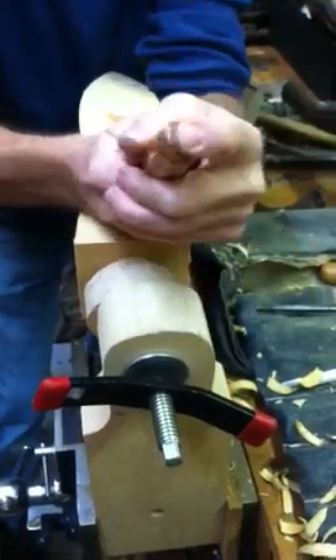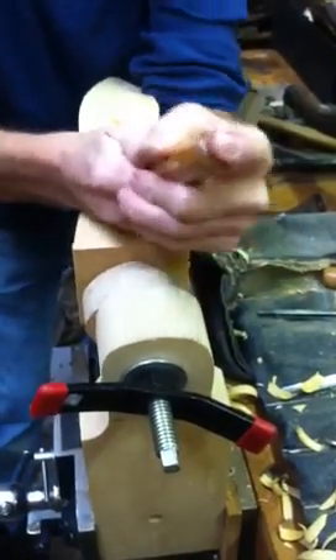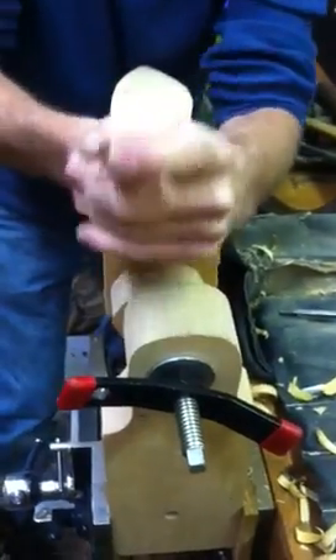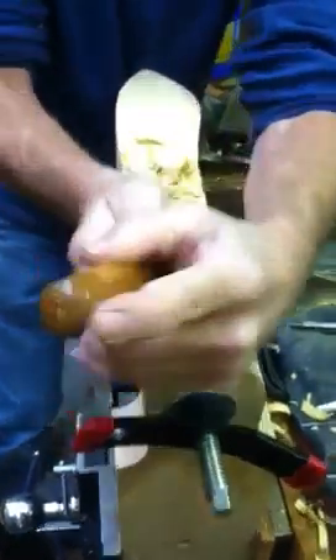I don't know why I picked up this little tool — it's actually a bigger tool I could have used to surface this faster, but the little tool gives it an interesting texture too, even though a lot of this will be cut away in the next step.